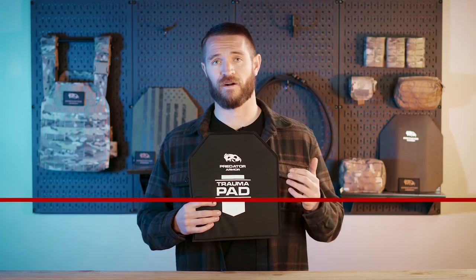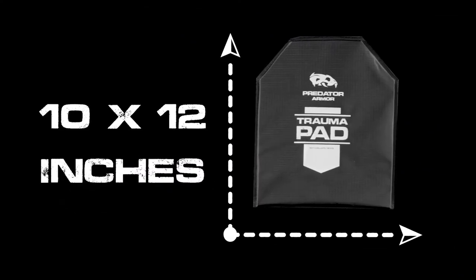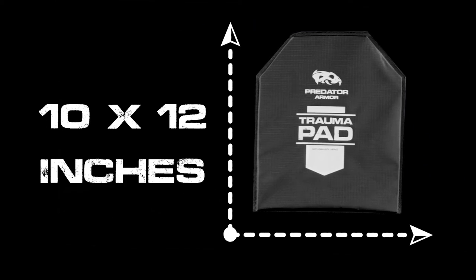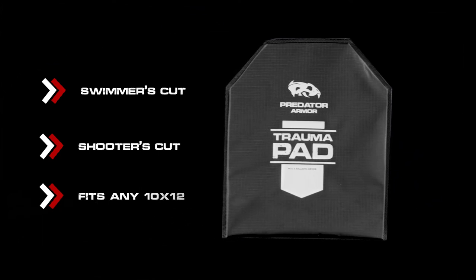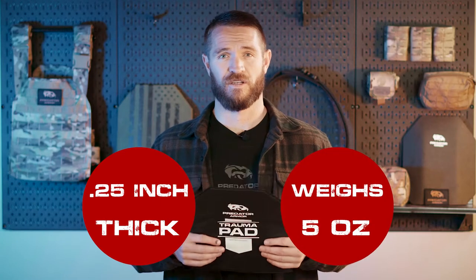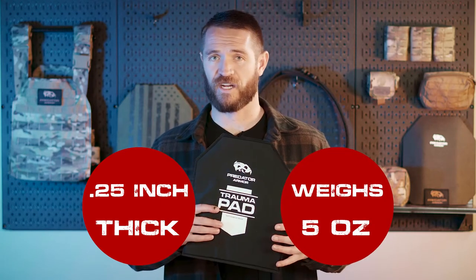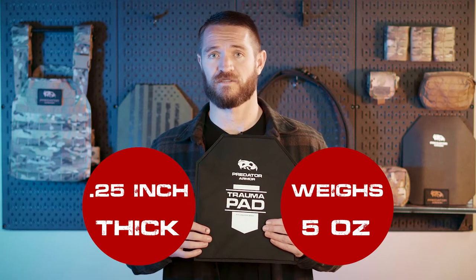They're also designed to make it a little more comfortable when you're carrying your armor and gear. The trauma pad is a 10 by 12 trauma pad, so it fits in any of your standard plate carriers with your plates. It fits behind a swimmer's cut or shooter's cut — either one will work just fine. It's got a thin profile, only a quarter inch thick and only weighs about five ounces. The slim profile makes it easy to fit in your carrier with your plates and it doesn't add a lot of weight, but it does provide an important function.